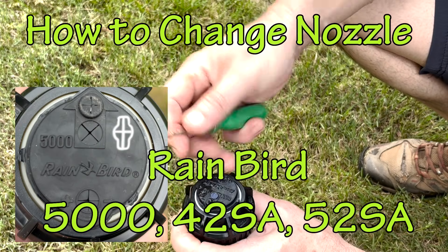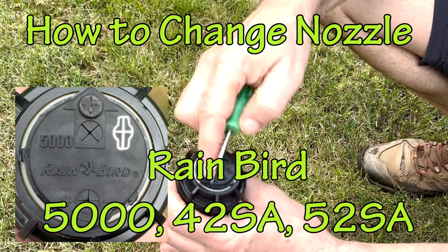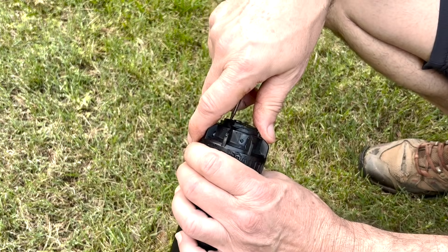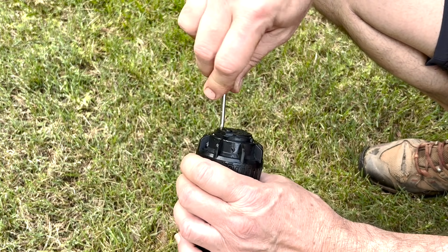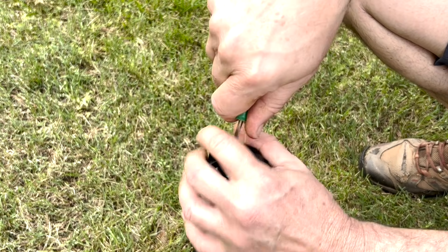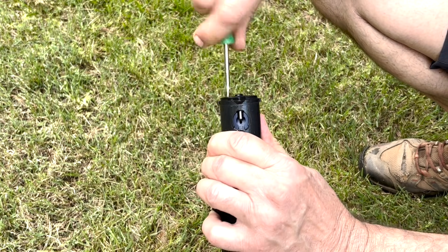Let's change the nozzle here. We're going to take our Rainbird tool, put it down into the slot here — I've taken it off the fitting so we can see a little bit more clearly what's going on. So we're going to put this down in here, turn it 90 degrees, and pull it up just enough to grab it.